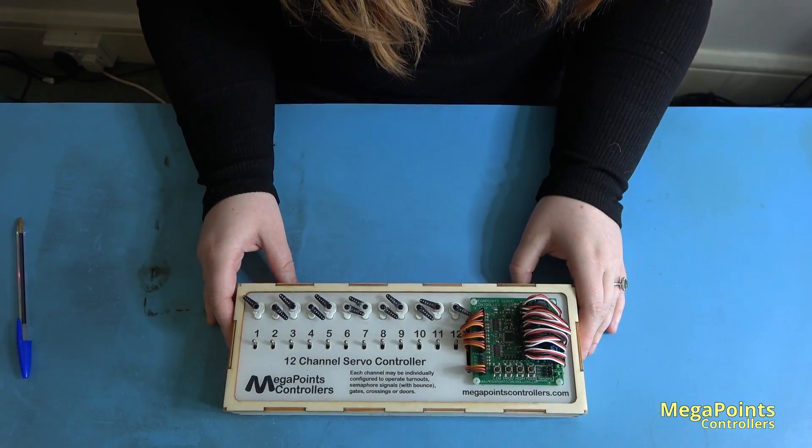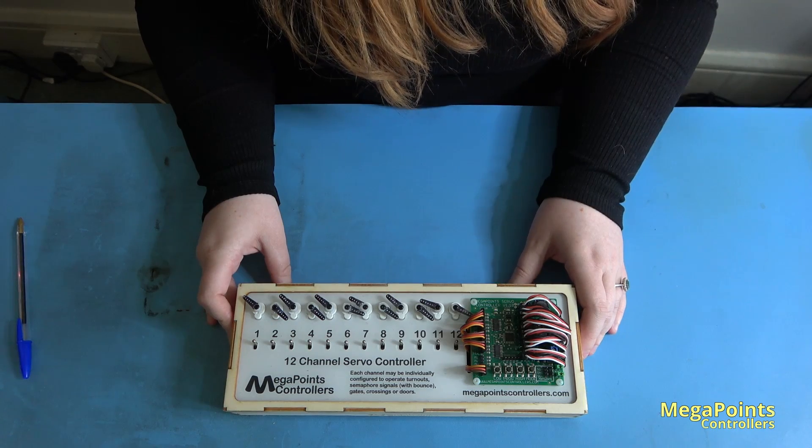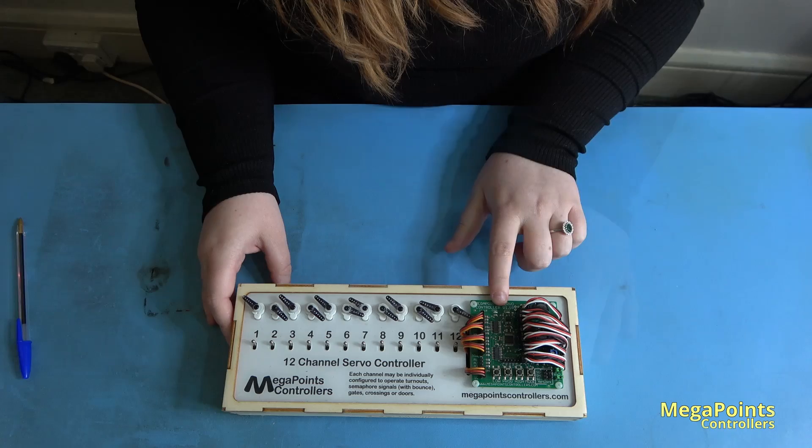Let's begin by ensuring the board is connected to a power source. This is our demonstration board from our exhibition so the power source is built in. Make sure the buttons are in easy reach and the LEDs are visible to you.